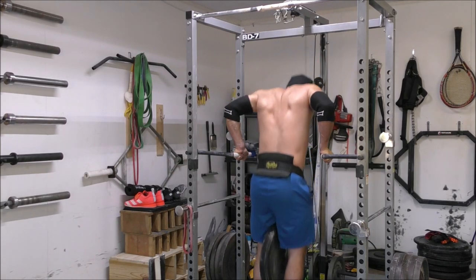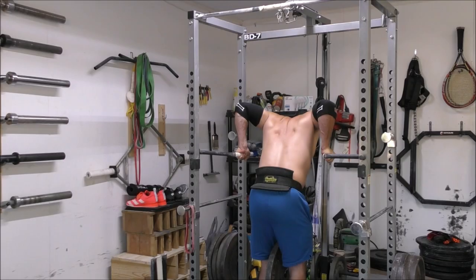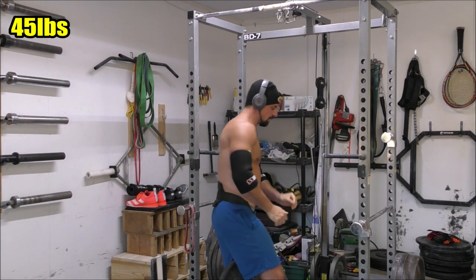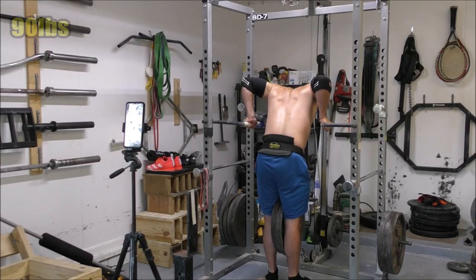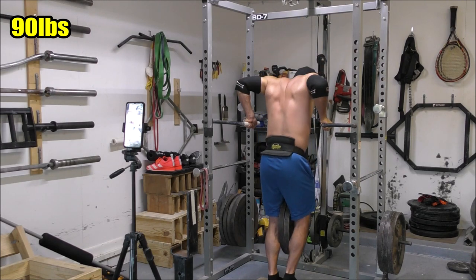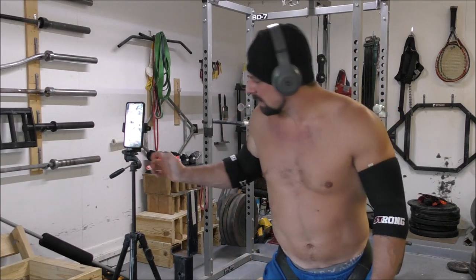This was the second time that I had ever performed this variation. The first time I did it, I actually surprised myself a little bit and managed to hit a pretty solid single with an additional 150 pounds. Here, a few weeks later, I was feeling a little bit more confident after I hit my last ramp up with three plates, so I decided to load up 160 pounds for my top lift of the day. And as you'll see in just a minute, I managed to grind through that one by the skin of my teeth. It was a really tough lift, but it was a good fight.